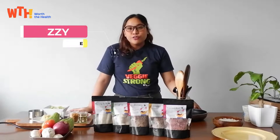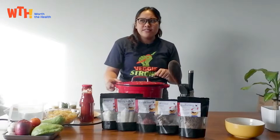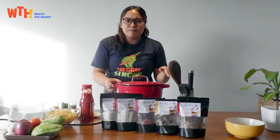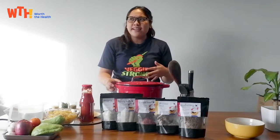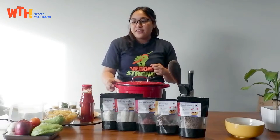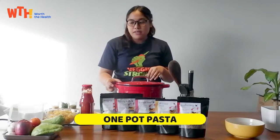I'm Rosie from WTH Foods and you know what I always crave for dinner? It's pasta — any kind of pasta. There's just something comforting about it that you crave for at night for some reason. So I'm glad that I have this one pot pasta recipe.